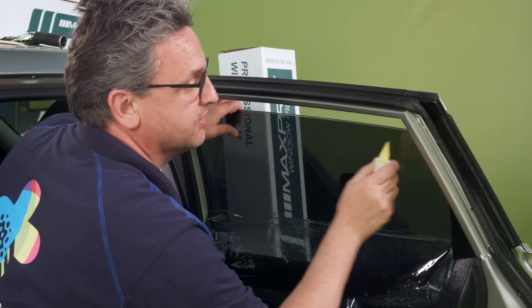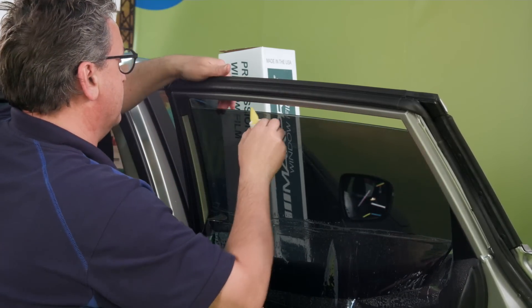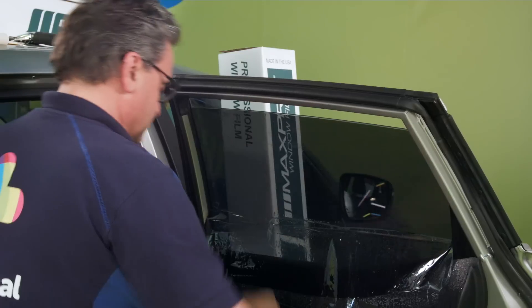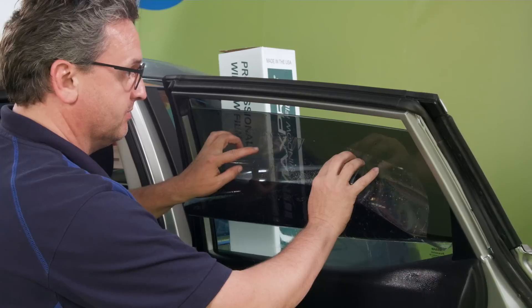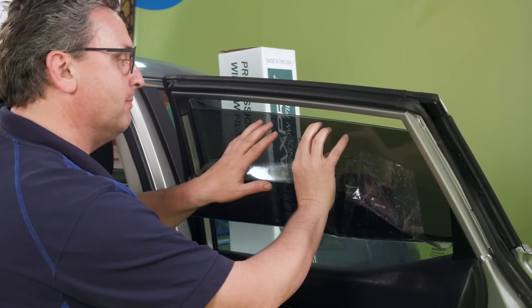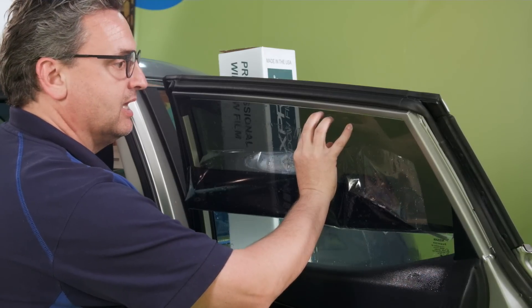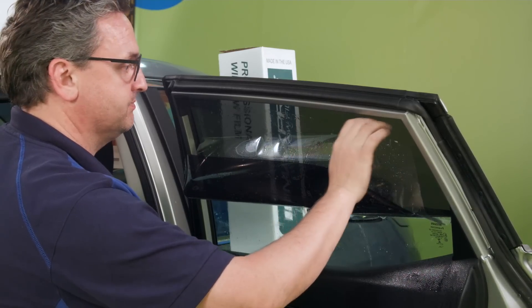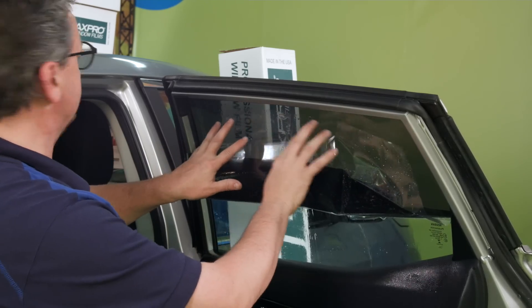Now it's time to hold — take the liner and hold it up here. I make a little pressure on the glass and get it up. Look here, now it's glued — by the liner to the film. I want to clean it on the bottom part here, just give it a little spray, take your little turbo squeegee and just clean it here because you want it to be clean right before you do the installation.